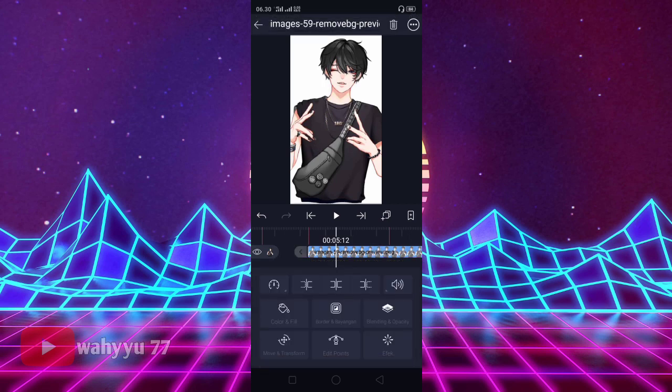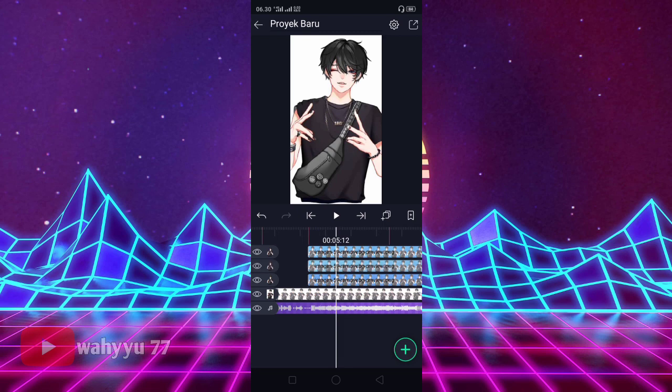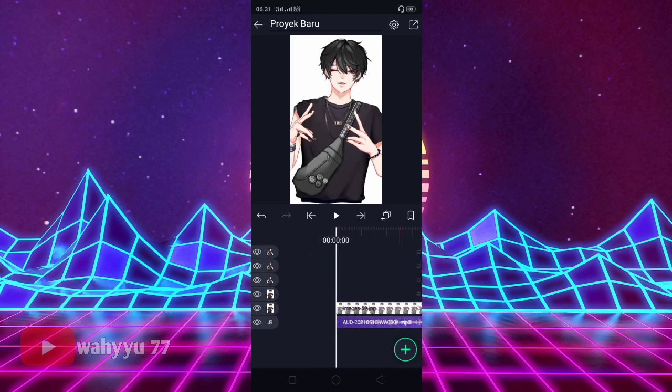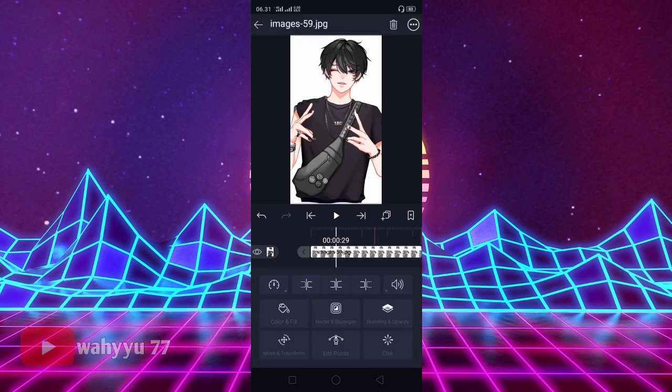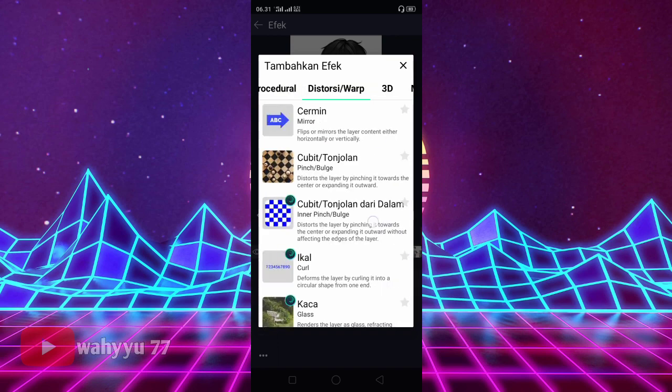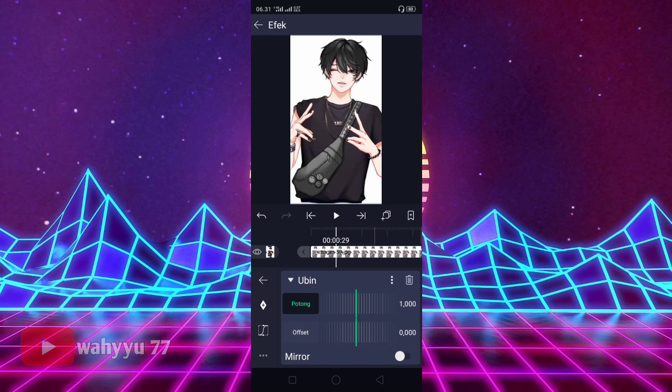Oke, jika sudah seperti ini, lalu kalian tekan fotonya, kita gandakan ya. Jadi 3 ya. Lalu kalian tekan foto yang di bawah ini, kita bagi. Nah, lalu kalian turunkan ya teman-teman. Oke, lalu kalian ke foto yang paling awal ini, kita klik. Kita tekan efek, tambahkan efek, kita ke Distorsi. Kalian cari namanya Ubin, tekan mirror-nya aja. Oke, lalu kalian keluar.